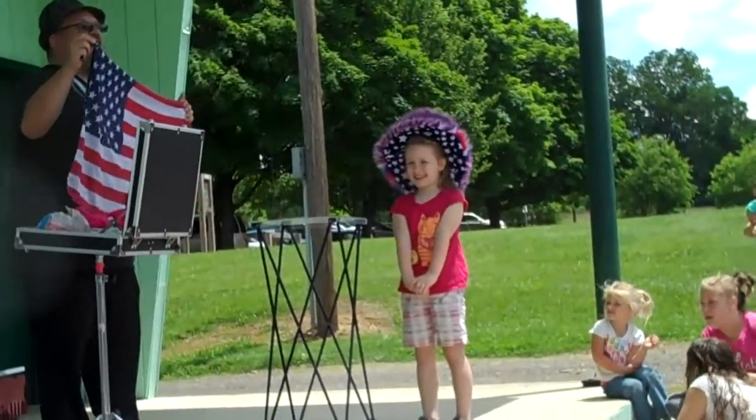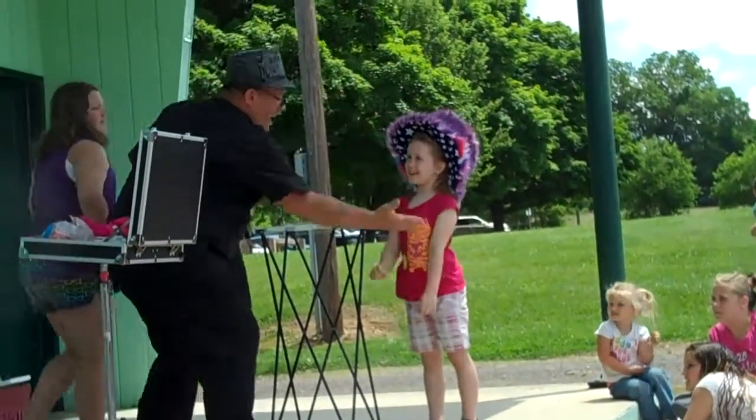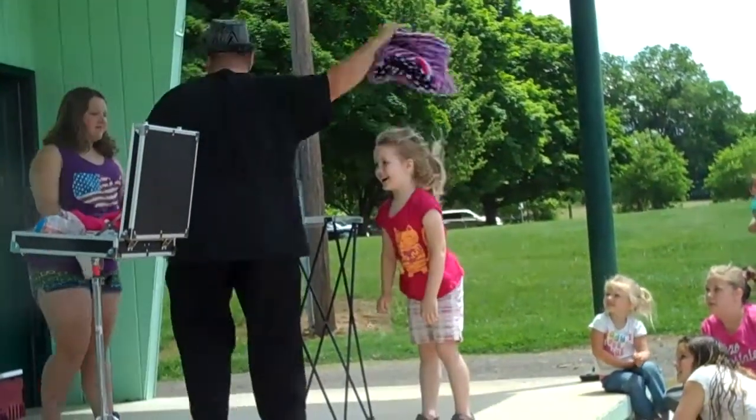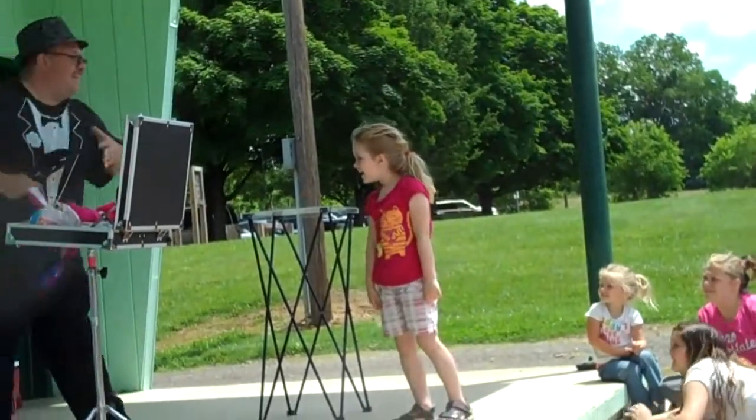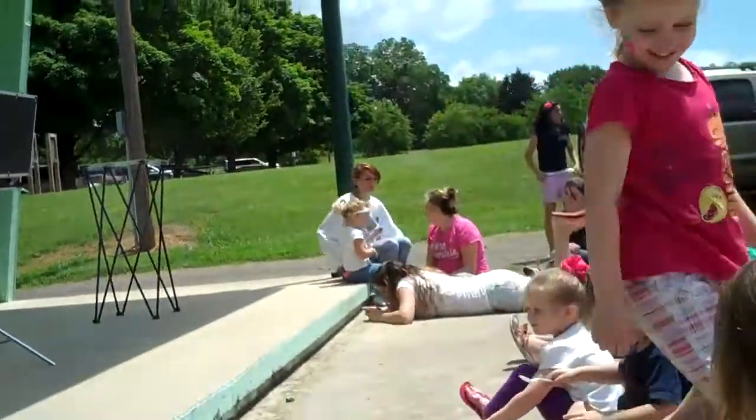Let's give her a big round of applause, everyone! Quinlan, give me five. Too slow — I don't think so, huh? You can have a seat. Give her another round of applause. Good job!